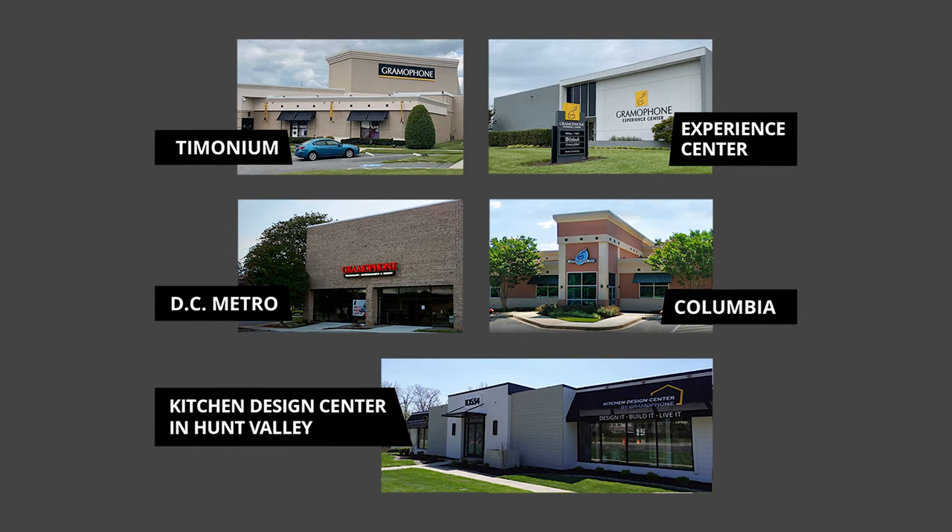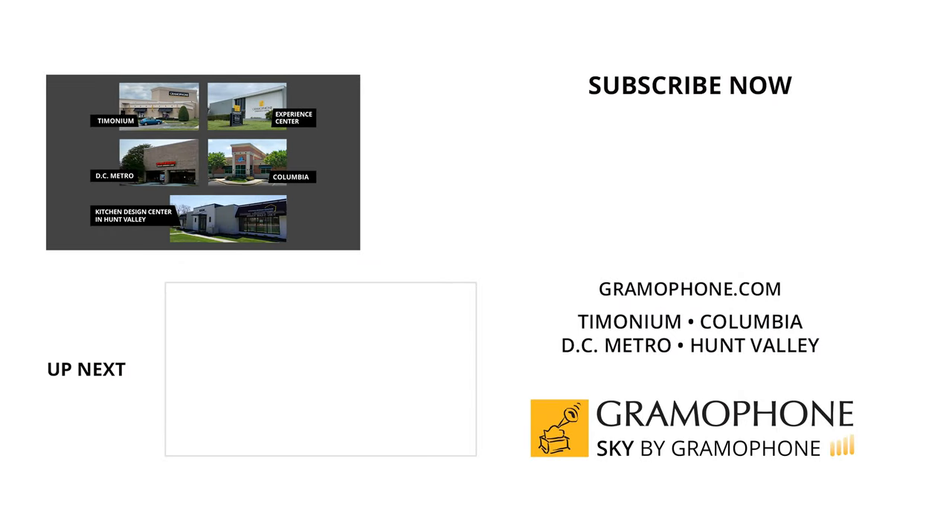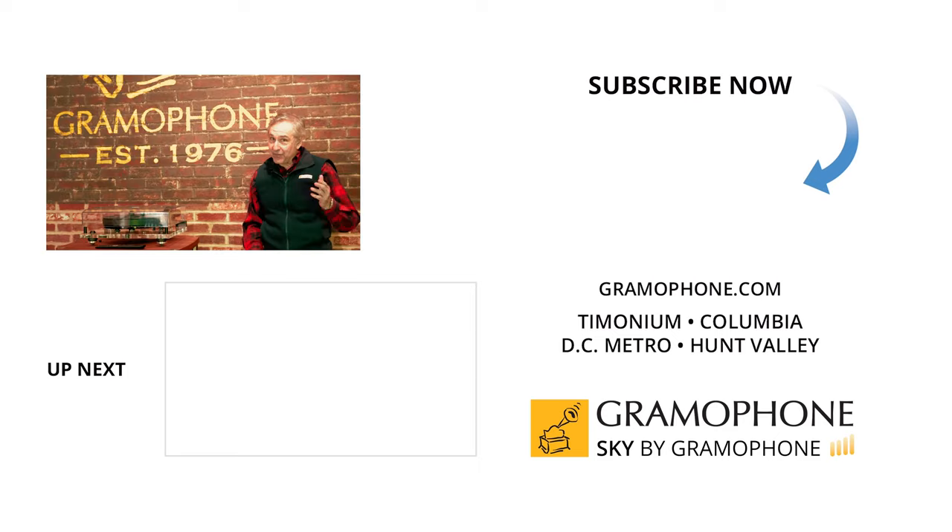We'd love to meet with you. Come visit us at our stores in Gaithersburg, Columbia, and Timonium, Maryland. We're shooting this video at the Experience Center, directly across the parking lot from our Timonium store, where we've got beautiful products beautifully displayed. Also check out our kitchen design center in Hunt Valley, Maryland. Thank you for watching this video — we really appreciate it, and we hope to see you soon.